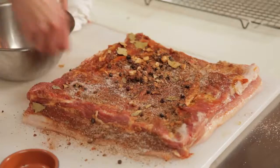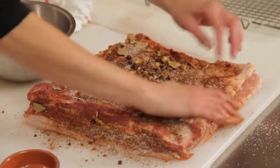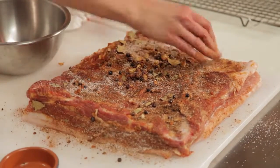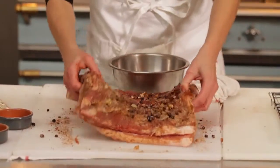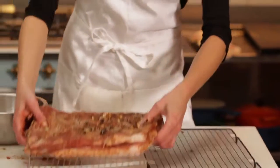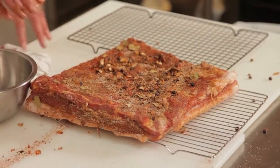In a few days, the salt is going to start to draw moisture out of the meat, and then it will start to harden and get more tacky. So then I'm just going to put it on a tray over a cookie sheet in the fridge and let it dry for three days.